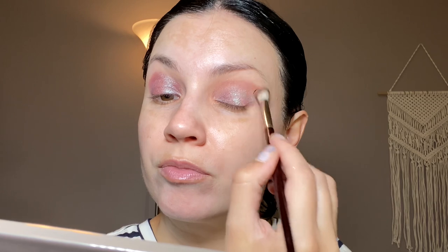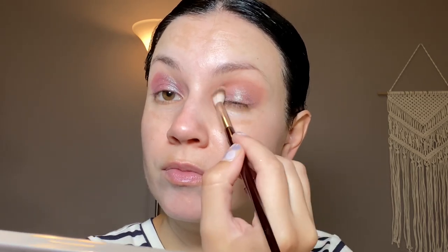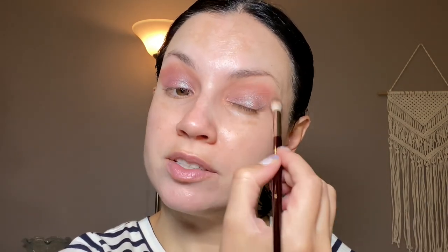I want to use the BK Beauty 201 — I've been loving this for the crease. I want to use this shade called Plus One just to kind of blend this out. You could almost use just that first eyeshadow because it kind of just blends out on its own. I'm loving this brush so much, and overall I'm really impressed with the BK Beauty brushes. I think I just want to keep this a super simple eyeshadow look. We're trying something different — I thought this would be fun.